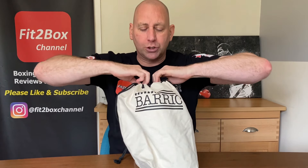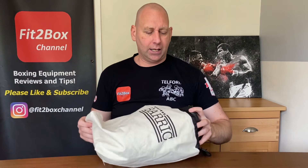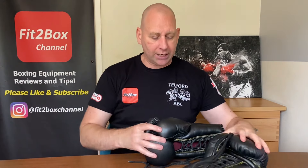They come in this canvas old school type bag with Barrick Boxing on the outside. If anything, I would say this bag needs to be a little bit deeper — it does the job, but I'd make it a little bigger.